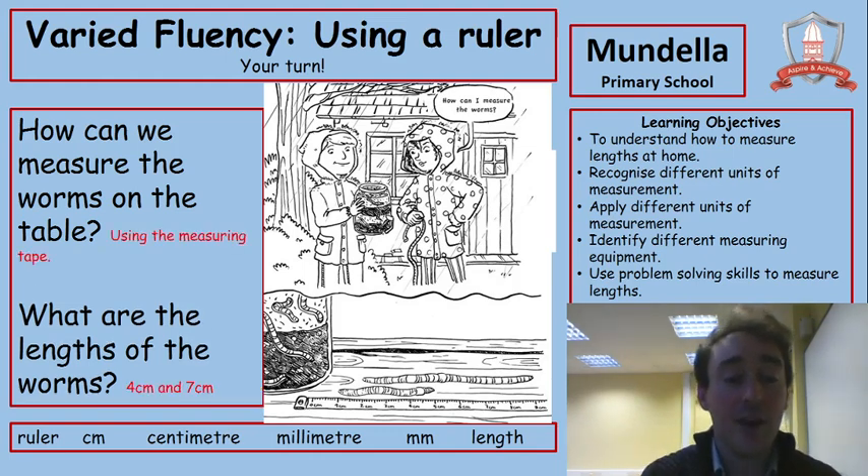Here are our answers. We can use the measuring tape to measure the worms. The lengths: counting along the small worm — one, two, three, four — four centimetres is worm A. Worm B starts on two and counting along: one, two, three, four, five, six, seven — seven centimetres. So that's what we should have got for that.